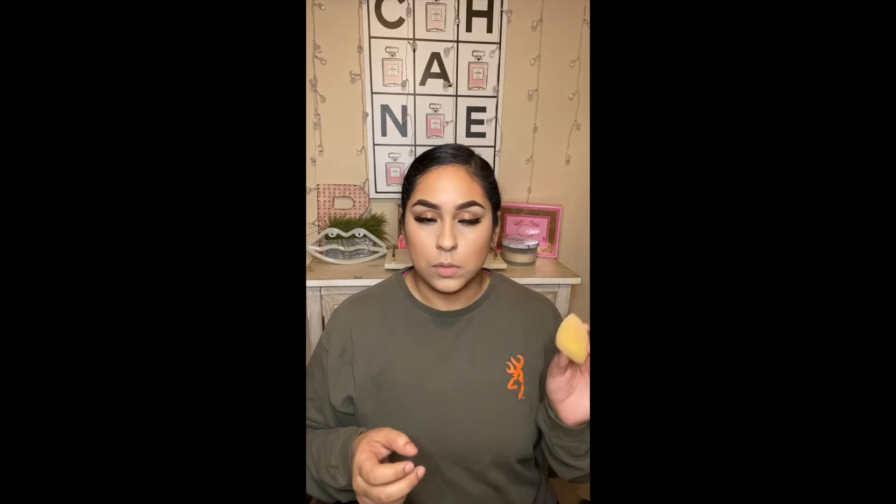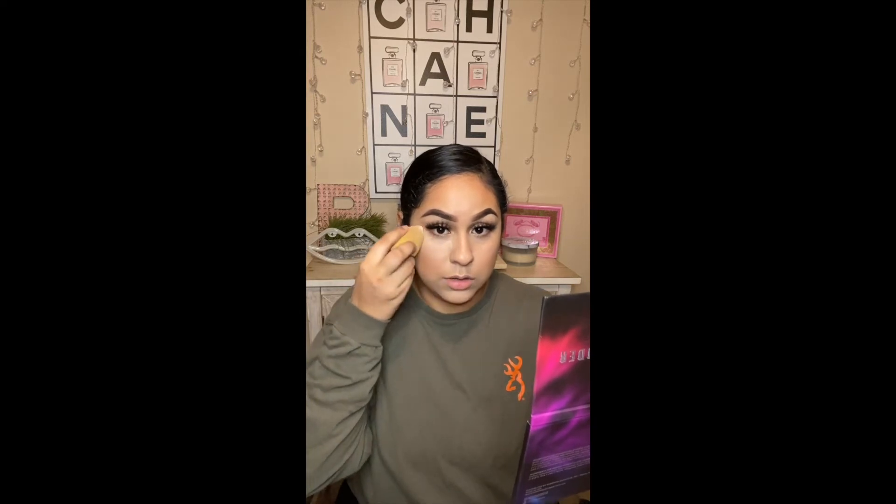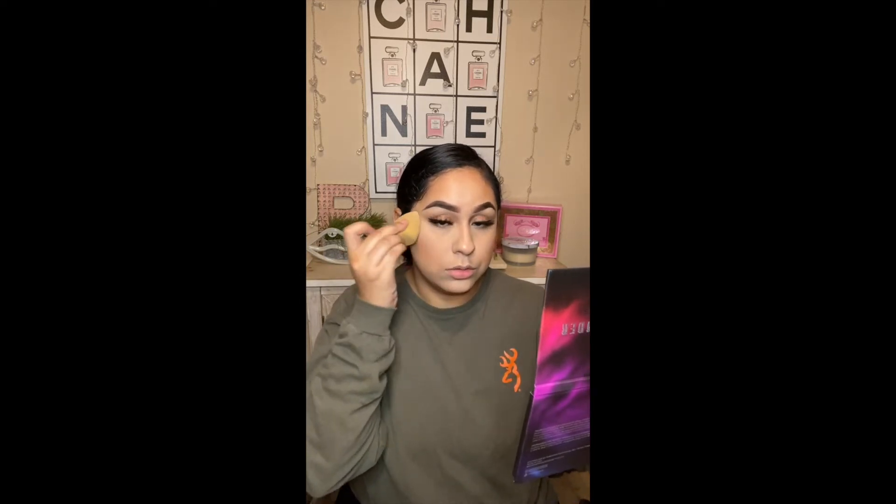He always said he always used a sponge that was damp. When I heard that I was like, hmm, sounds a little crazy — but it's like a filter on your face. It's just like everything is blurred, and I'm totally down for that.